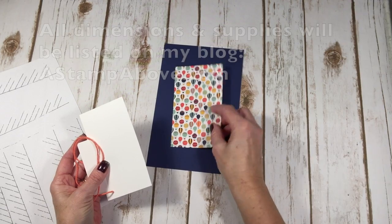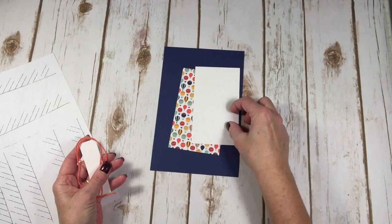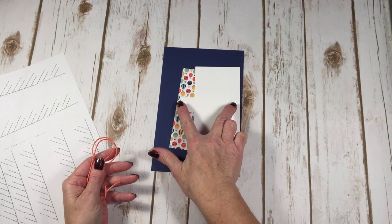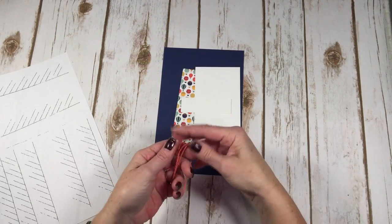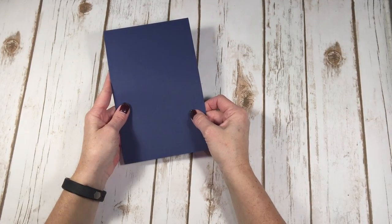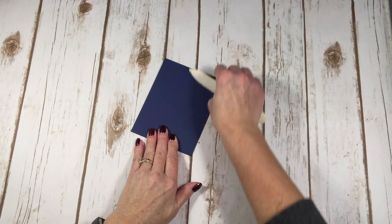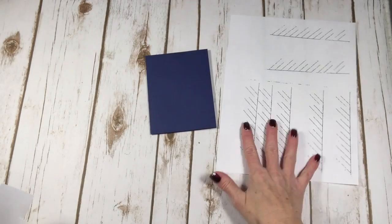The materials I'm using are: Night of Navy cardstock at 8.5 by 5.5 inches; a piece of Carried Away Designer Series Paper at 3.25 by 5.5 inches; Whisper White at 5.25 by 3 inches; a piece of Whisper White for the banner at 3.25 by 1 inch; and 19 inches of Calypso Coral thick baker's twine. Let's get started — I'll take my card base and fold it in half.